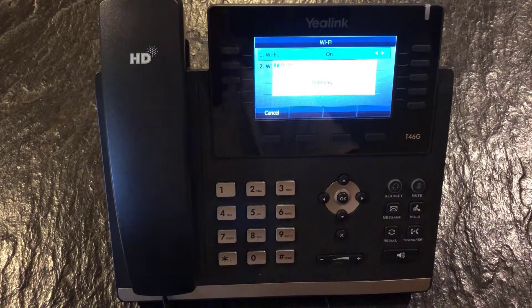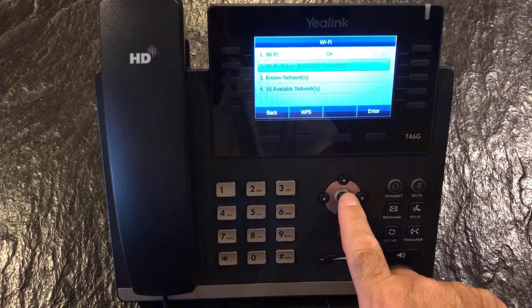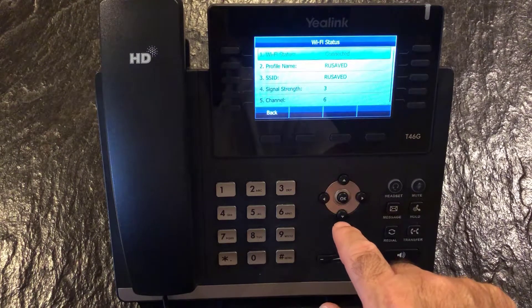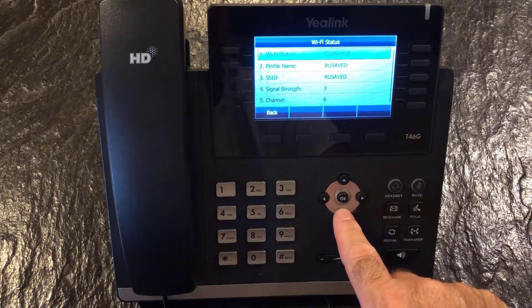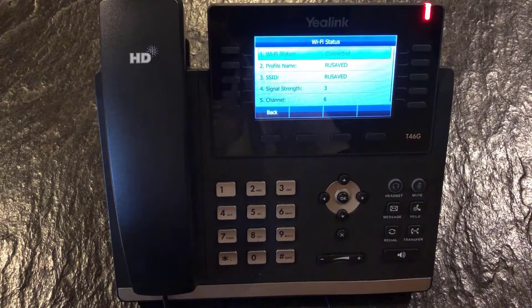Now it's scanning for Wi-Fi networks available. It has found the one that we're looking for, so go ahead and click on the one that you want to choose. It says connected — it says connected now because I've already connected to this network, so it didn't ask me for a username and password. But generally it'll ask you for a password when you select that Wi-Fi network, and then you just go ahead and enter the password. After you put in the password, it's going to say connected and then you're set to go.